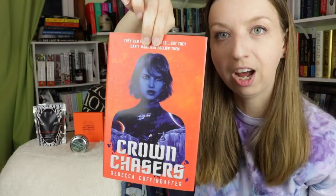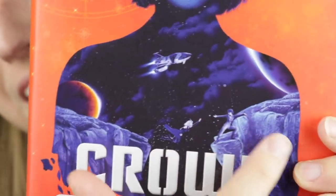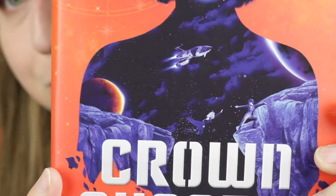What do we think the book is? The book is Crown Chasers by Rebecca Coffindaffer. This cover is great — it has orange, stars, and galaxy-looking things, but the actual silhouette of the girl has this awesome space fight happening inside it. "They can make the rules but they can't make her follow them." It's like the girl's face going down and this whole scene is happening in her silhouette. How cool is that?